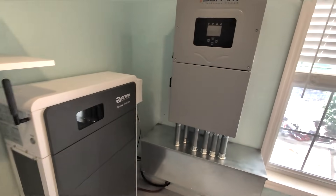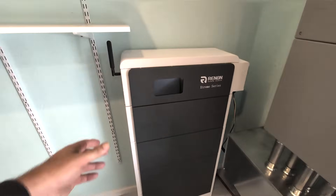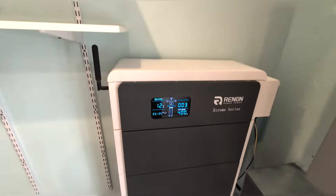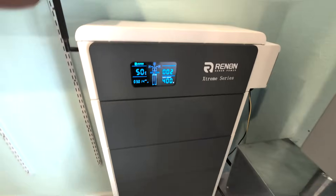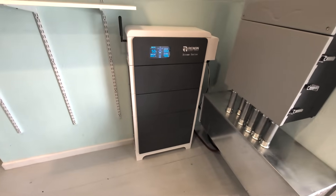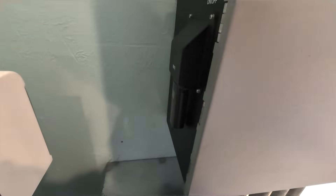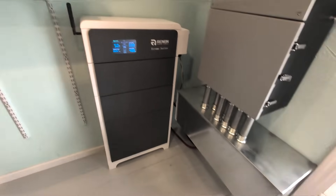Here's the setup with the Sol-Ark 15k and the Renin Extreme Series LV battery. The battery goes through a few checks and recognizes how many batteries are in the stack - it shows four. They've just approved the stack for eight modules. There are several ways to attach it to the floor or wall. We did fire it up but haven't finished our AC wiring, so I'm not turning it back on at this point.